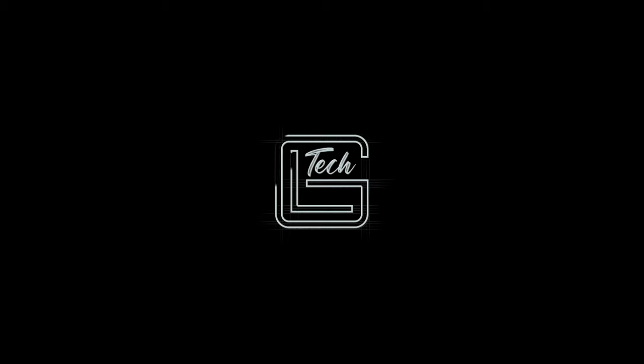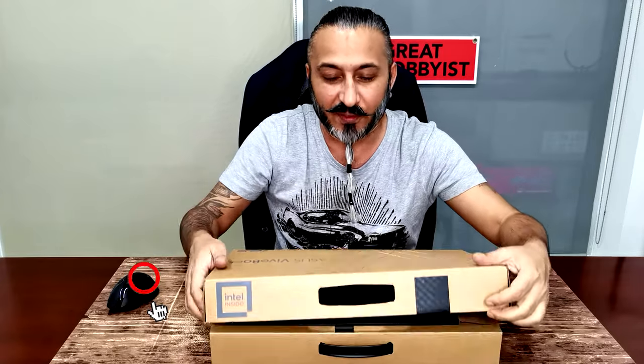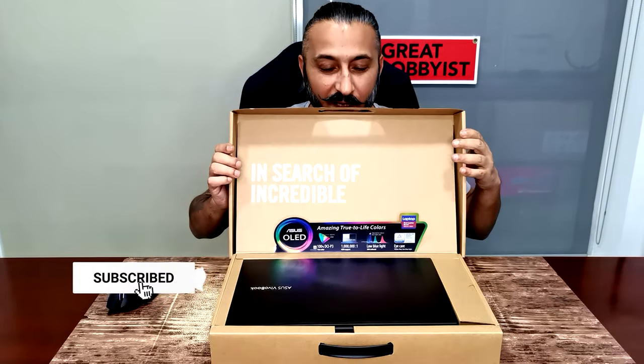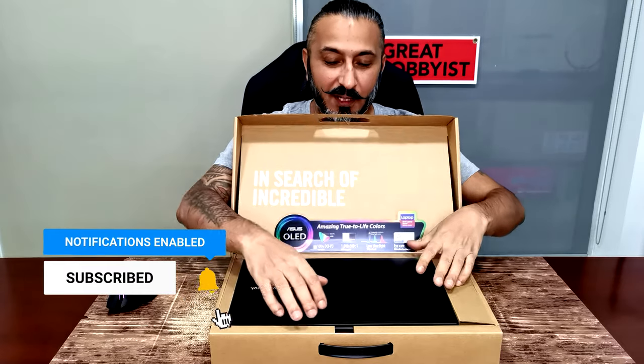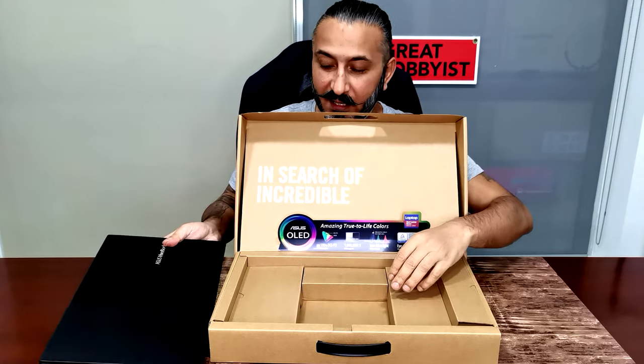Now I'm going to straight away get on to taking this out of the box and setting it up for you, so don't go anywhere. We're starting the unboxing of the ASUS VivoBook 15 OLED — we've just received it. As we open it, we straight away see this gorgeous piece of hardware, so we're going to set that to the side and check out the ports.